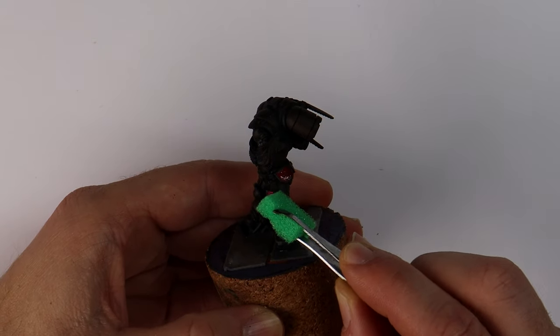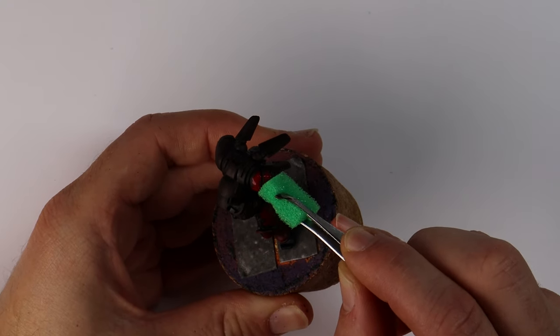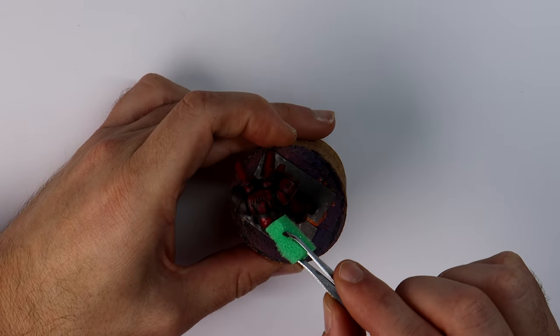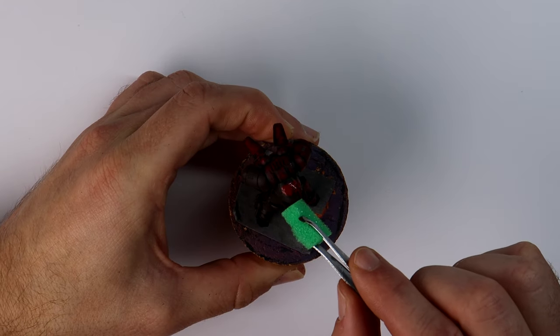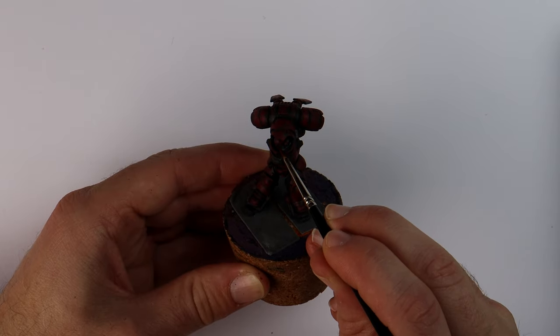So, Inceptors. For my army I've accepted that I won't be able to collect every Space Marine model, so I'm going to target a particular theme for my force. I like the idea of jump pack infantry, dreadnoughts, and some fun characters. This should be an entertaining, aggressive style of Space Marines that pairs well with the rest of the armies in our gaming group.